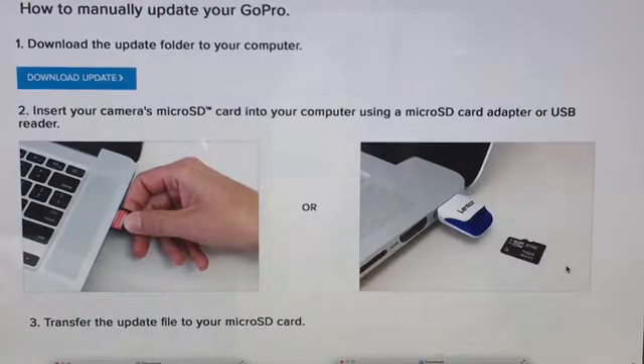Once you enter the 14-digit serial number and register the camera by entering an email, you then agree to the terms of use and click the Next button. After you click Next you're taken to this page where you have the option to download the update, which I will do right now.